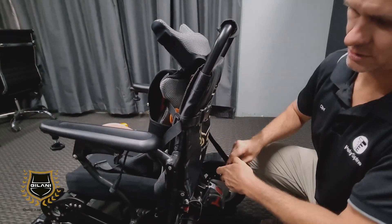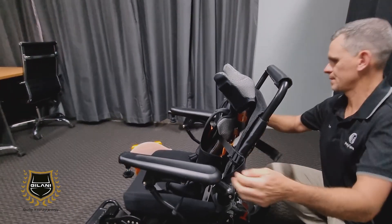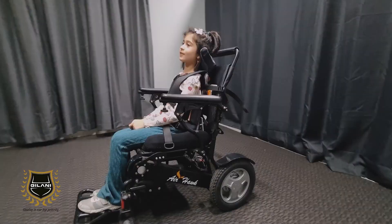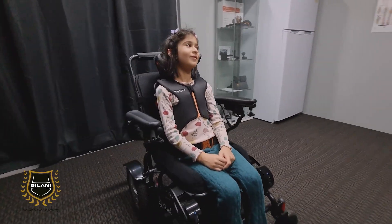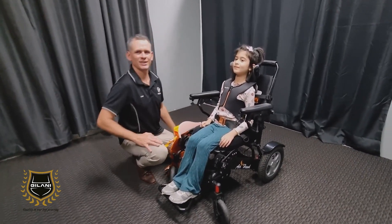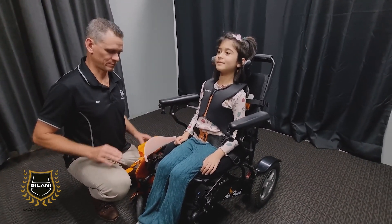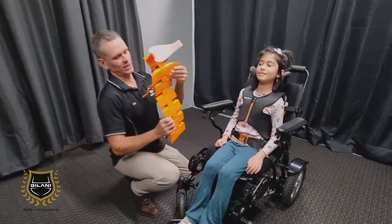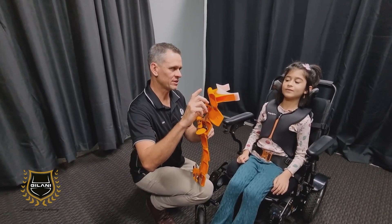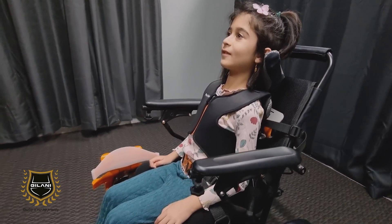It's a very quick process. Here we have Stellar, our test pilot for today, in the Airhawk. As you can see, Stellar is sitting supported in the Airhawk wheelchair. With the configuration of the spine, you can also add height to the headrest if needed, and also add the additional support of lateral supports to the Polispine.